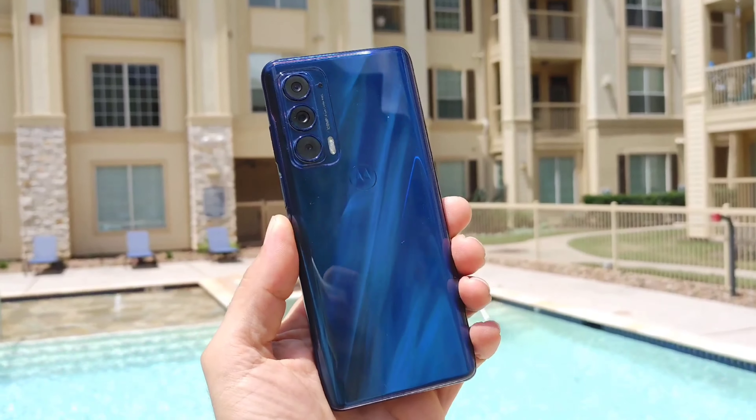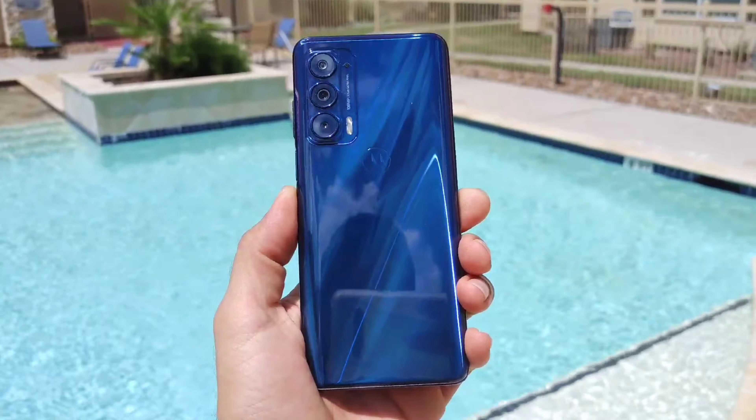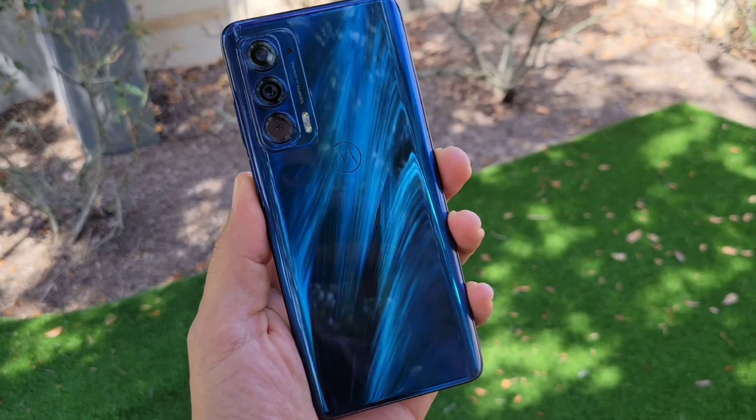Fantastic in performance. This thing has performed pretty well over the — I believe it's the month that I've had this device. We're going to go over the specs and my thoughts on this phone and show you some pictures and things like that.